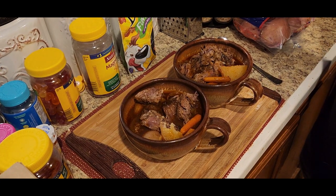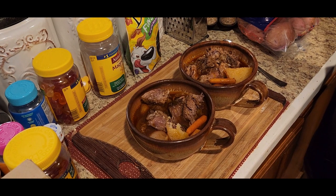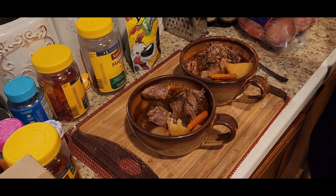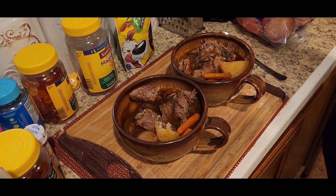That is what it looks like. I forgot to get some bread for it, but you can serve it with some nice bread or something like that if you want.